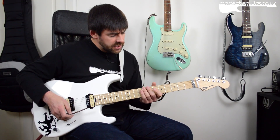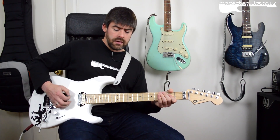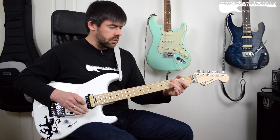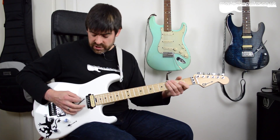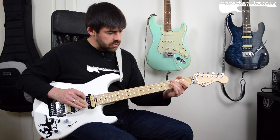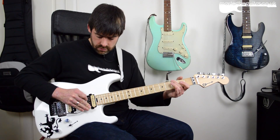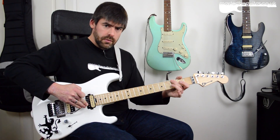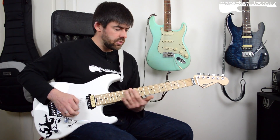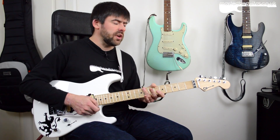Another cool thing about it is you can take any kind of dyads or power chords and get a bit of a rock tone going. It just sounds really cool. You can do dive bombs all the way down and all the way back up again. It gives an extra dimension to riffs — you might kind of swoop into it.